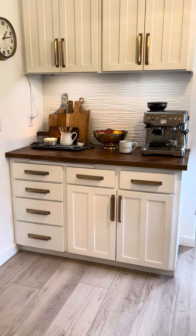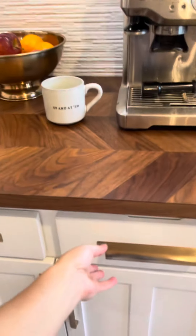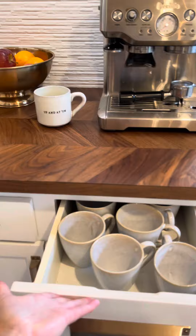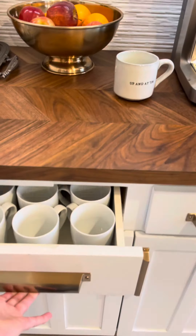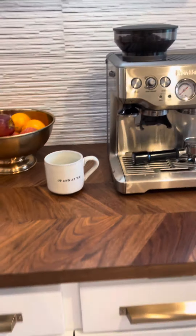Today we're just gonna go over how I organize the bar, like the coffee area. We just have two drawers of coffee mugs, so it's pretty easy when you want coffee — which for us is often.